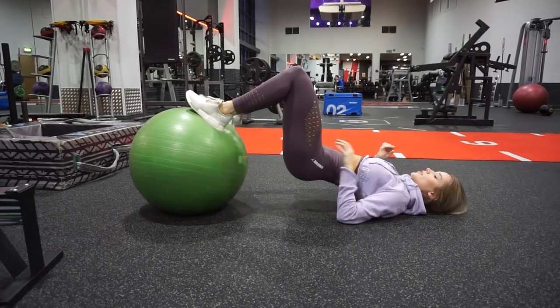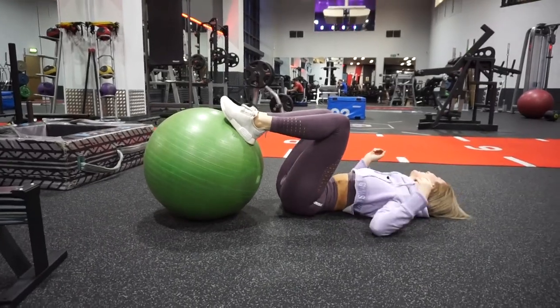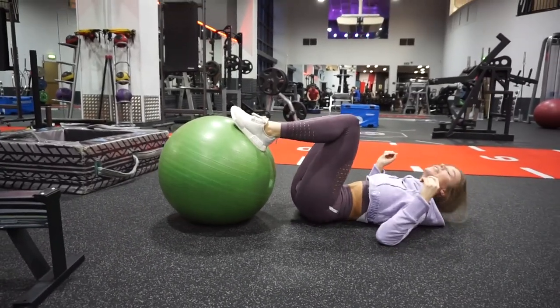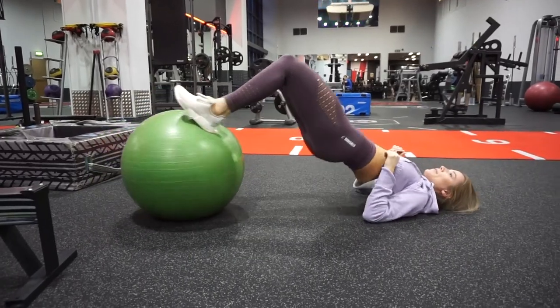Those are my top five basic leg and glute exercises that I think everyone should know and incorporate into their routines. I hope you guys enjoyed this video, thank you so much for watching, and I'll see you in my next one!